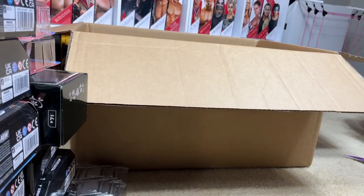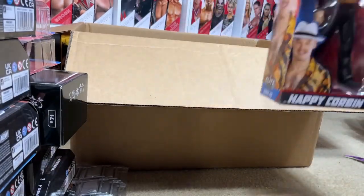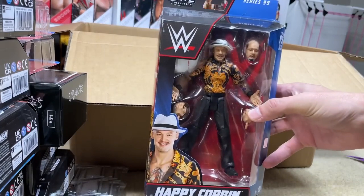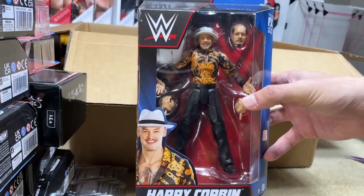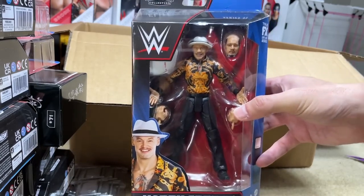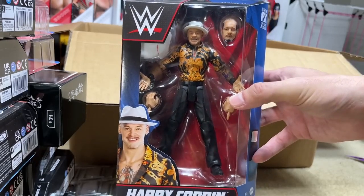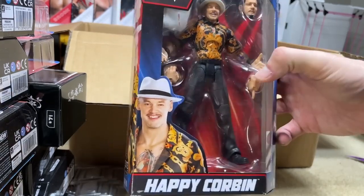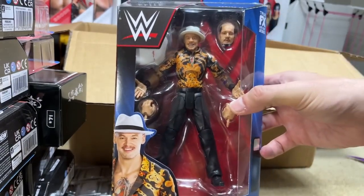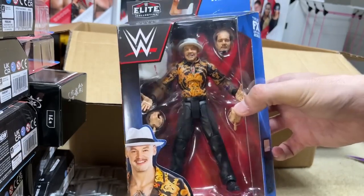There's only one more figure in here. The last figure is none other than the Trash — we did grab an Elite Series 99 Trash Corbin. This is actually a very quality figure with a very unique build. I thought this gimmick was golden — the poor man Trash Corbin gimmick he should have kept longer. I'm going to play around with the extra white shirt and the depleted head sculpt. It'll be fun.